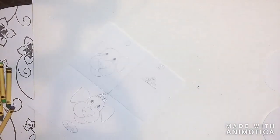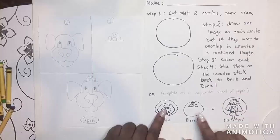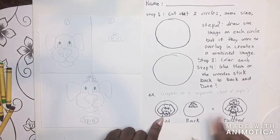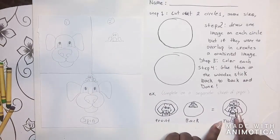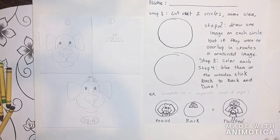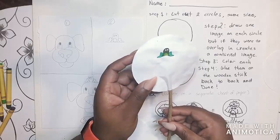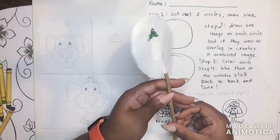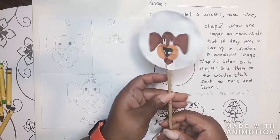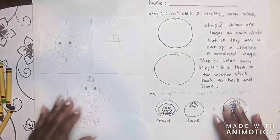Once you have your sketch done, you can start moving on to the circles. Here's my example: on the front I have the dog, on the back I have my frog — same as my sketch. When it's twisted, they come together. All you have to do is draw them onto your circles. I drew my dog on one side and colored it in, then drew my frog on the other side and colored it in. I'll show you how to make sure that when they twist, the images line up in the right area.